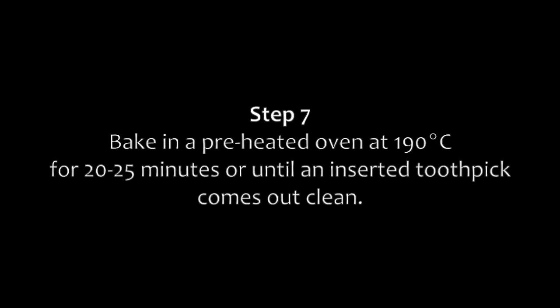Step 7: Bake in a preheated oven at 190 degrees for 20 to 25 minutes, or until an inserted toothpick comes out clean.